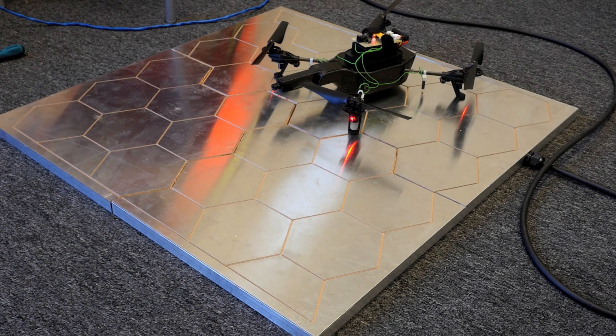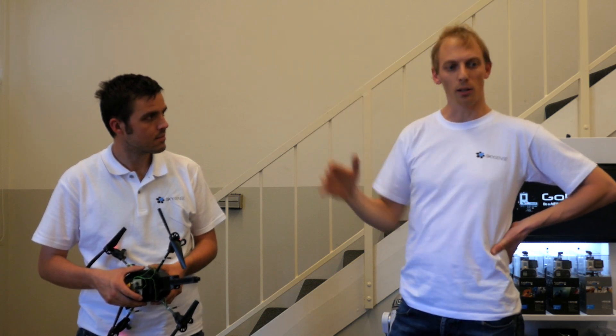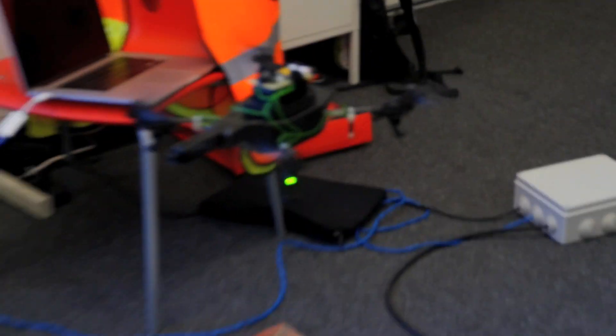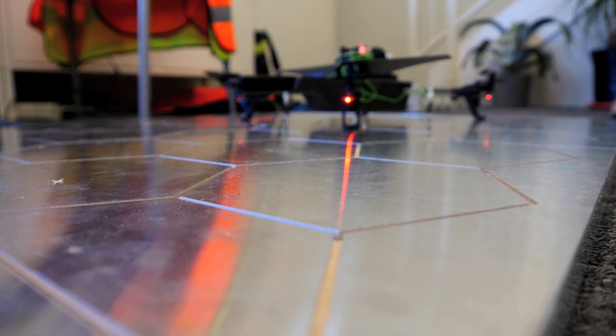Now you can have this charging pad even 50 kilometers away on the other side of the world and you can take off from there. Here we have many power contacts, so when the drone lands we basically connect the battery to the power contacts.